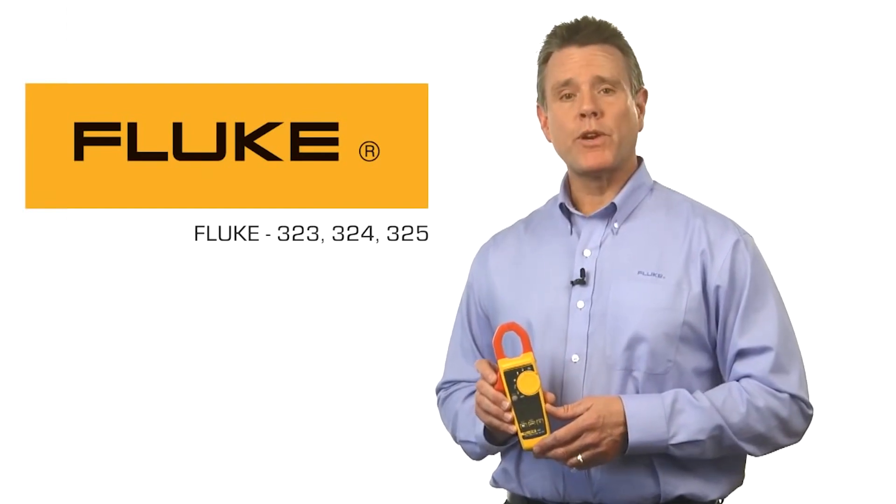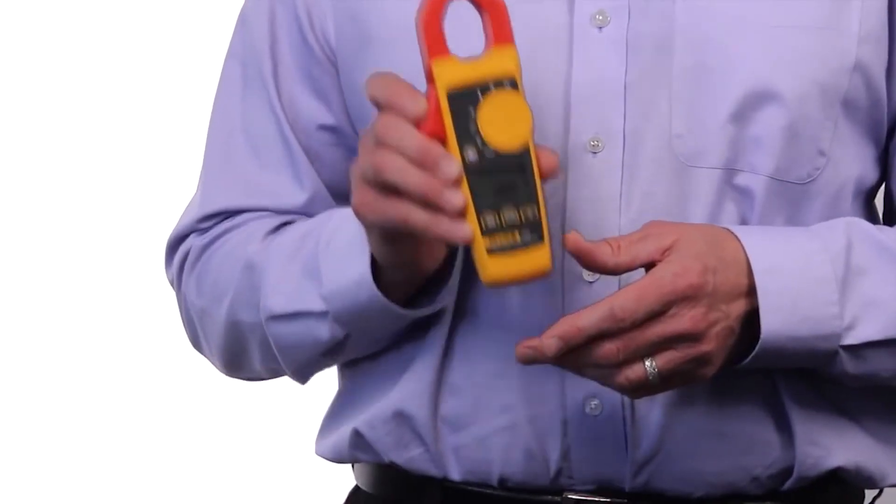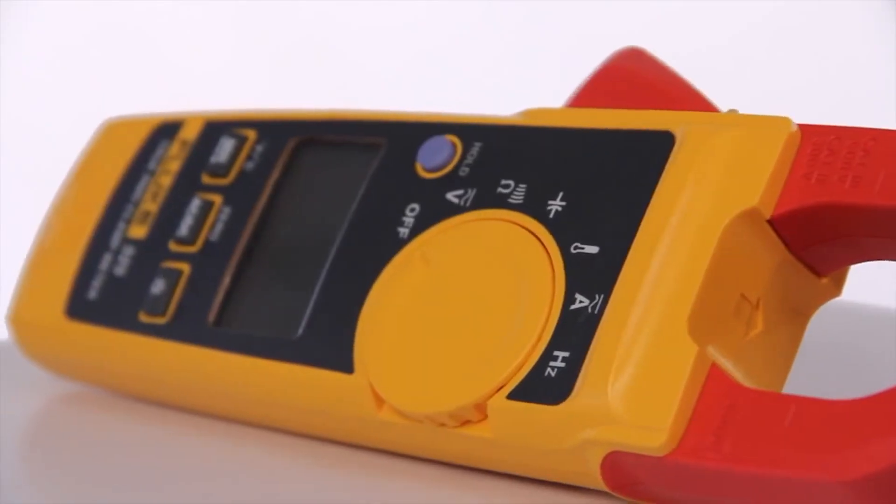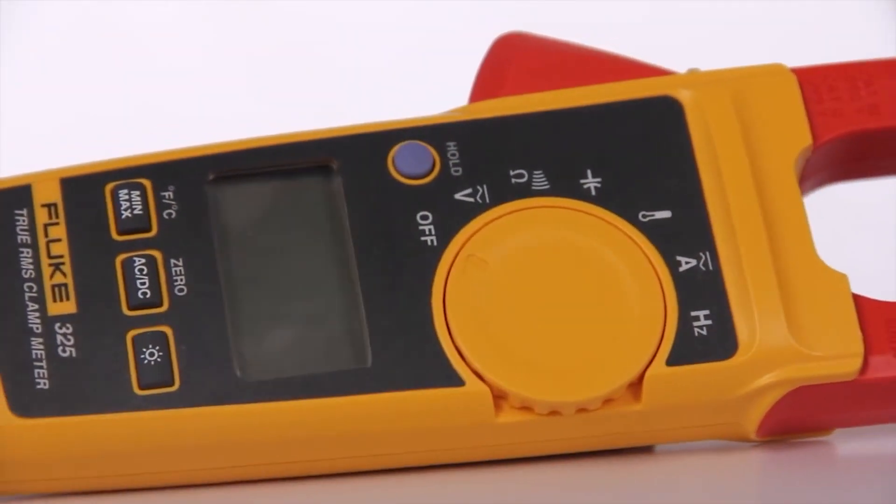The Fluke 323 True RMS clamp meter offers big features in a small form factor. AC current measurements to 400 amps, plus AC and DC voltage measurements to 600 volts.